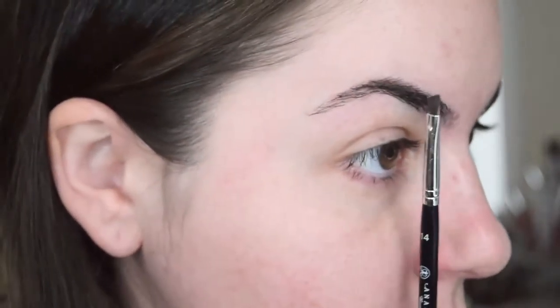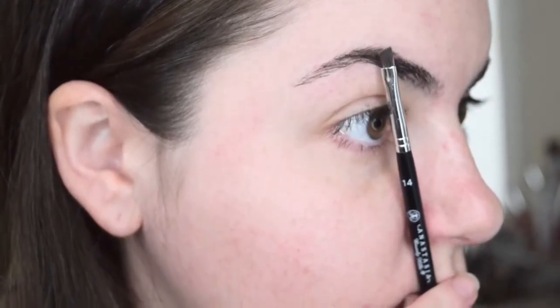First you want to find the right shape. The line that connects the outer edge of your nose to the inner corner of your eye — that's where your brow should start. Then the line from the outer edge of your nose to the center of your eye, that's where your arch should be or begin. And lastly the line that connects the outer edge of your nose to the outer edge of your eye — that's where your eyebrow should end.